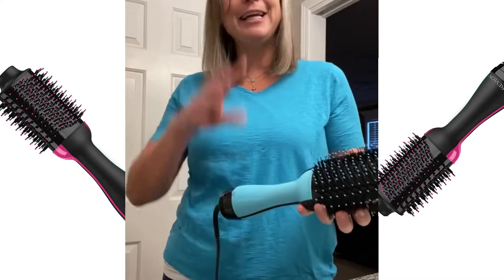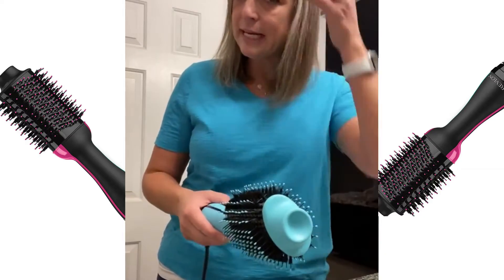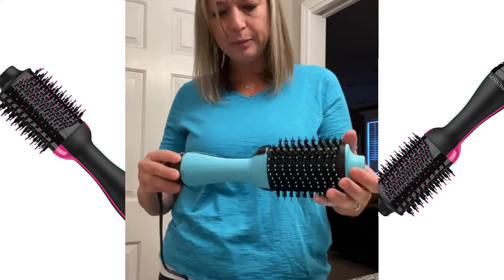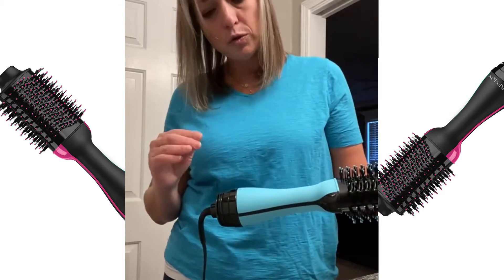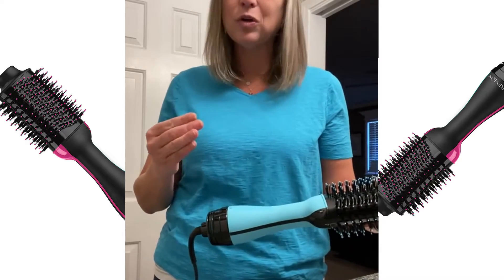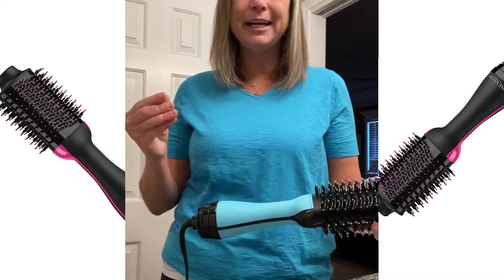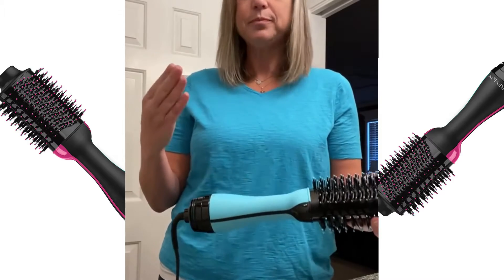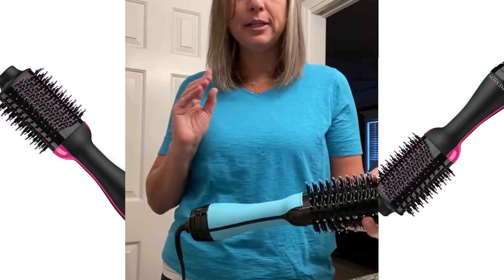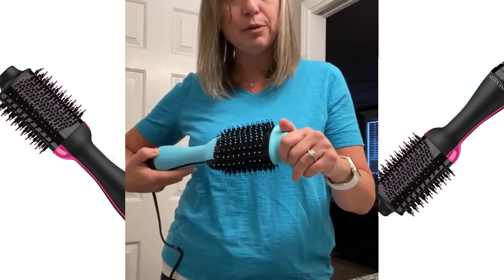This morning I dried it and I loved it. I dampened it a little bit more so I can just show you how it works and how it goes through. There are three settings: cool, low, and high. I tend to use low — I don't set curls. My hair being so fine, I'm always worried that if I use high it'll make it frizzy or even burn it. So I do everything on that low setting.